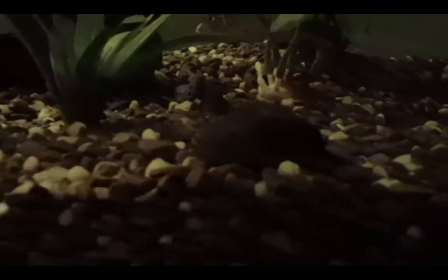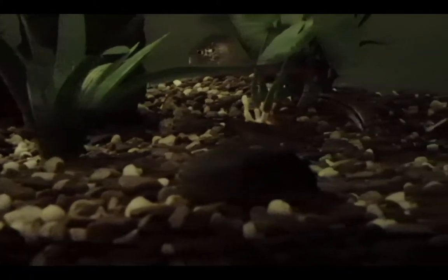Not many people have yellow bullheads. He's got white whiskers on the bottom — it's an easy way to distinguish them. He's got a yellowish tint to him, while the other guy's got a brown tint. There's my mud minnow joining in. There's yellow eating, and there's the brown bullhead coming in too. It's a feeding frenzy!